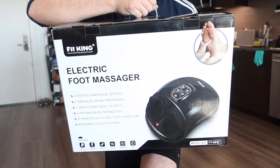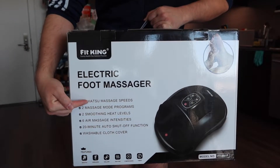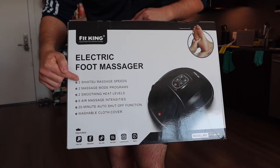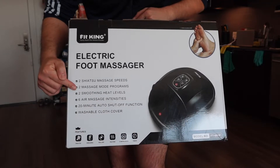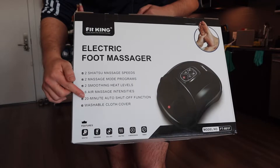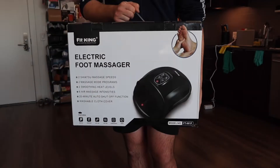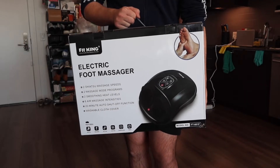You can see this is what the packaging looks like when you first get it. The one we got right here is from this brand, and they've got a bunch of specs and features on here. They mention two different speed levels, two different modes, two different heat levels, and six intensity levels. It has a 20-minute auto shutoff, and the cover inside is removable so you can wash it if needed.